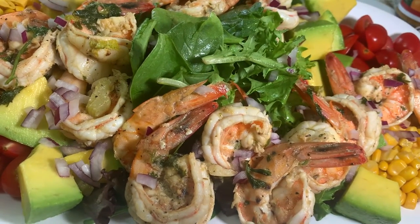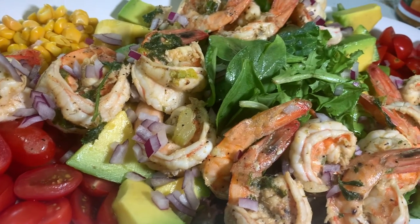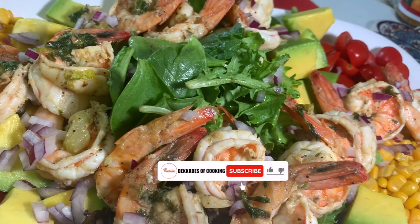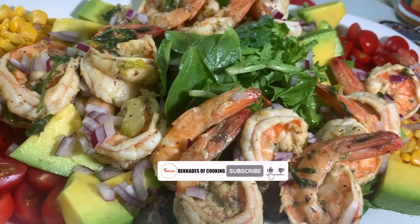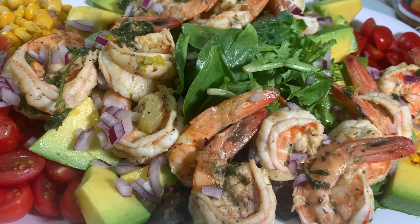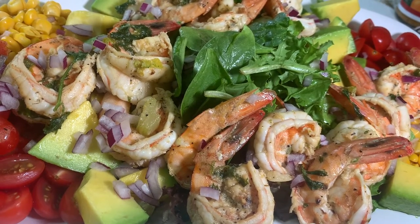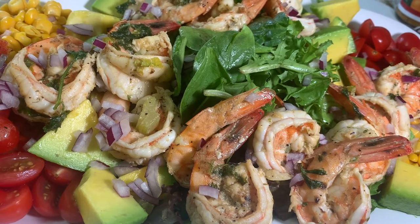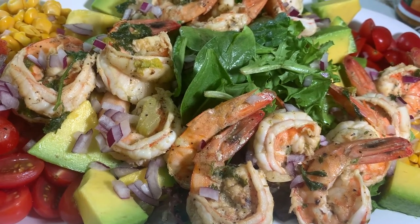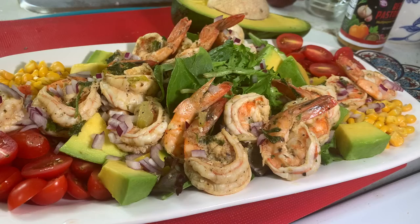Slice or chop the avocado however you want and add it in. Add some red tomatoes to enhance the flavors alongside the shrimp and avocado, and you can create a beautiful shrimp salad for dinner, lunch, or a family gathering — vibrant colors and beautifully presented. The remaining seasonings from the shrimp pan can be used as the dressing. Just add a little more oil and lemon juice to thin it out, pour it all over your salad, and there you have it — simple and effortlessly delicious, bursting with flavors.